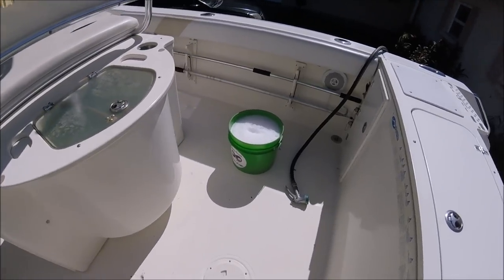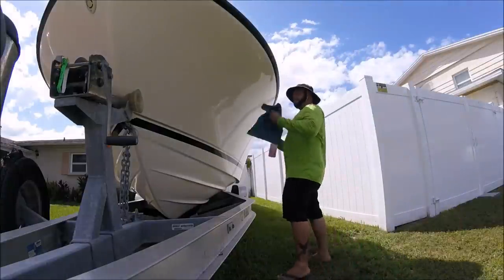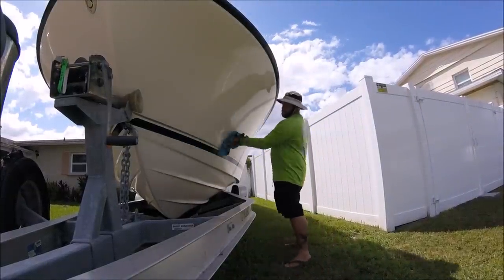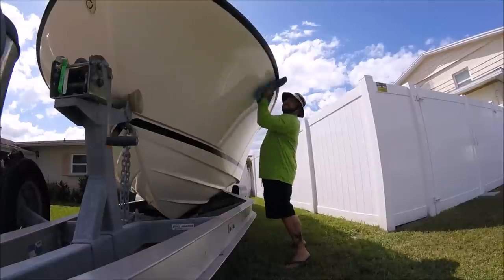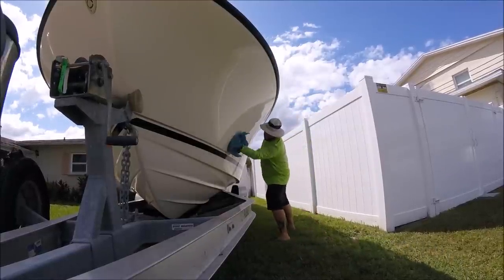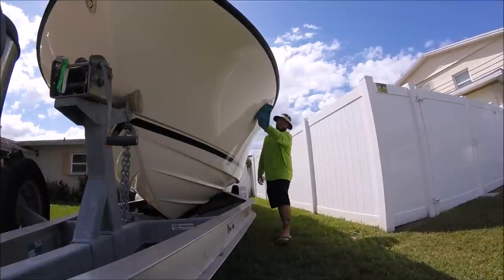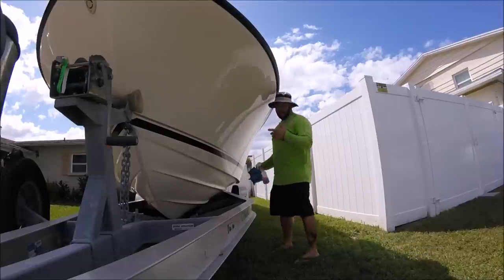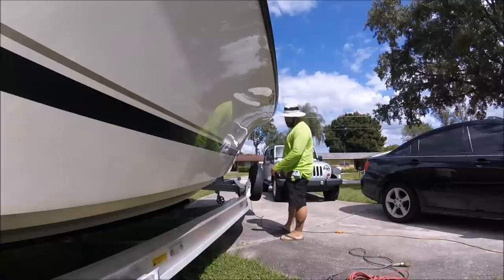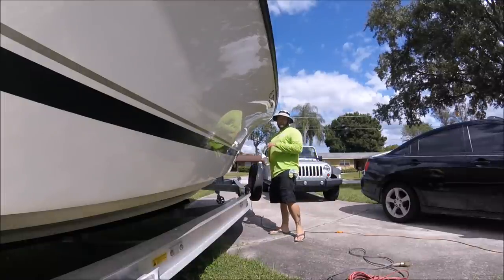Right now I'm doing a quick waterless wash, just wiping it down with Infinite Use Detail Juice to knock off any salt, and then I'm going right into polishing. This boat doesn't need a ton — it's got a little bit of oxidation. I want to improve the shine and protect it. I'm prepping the surface, making it clean so I can actually polish it.